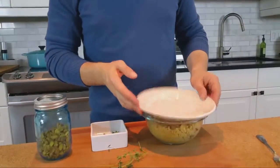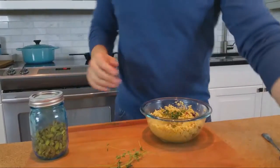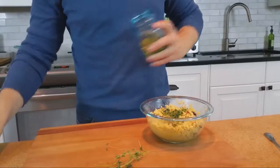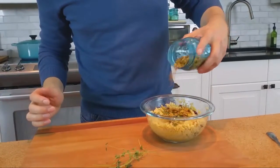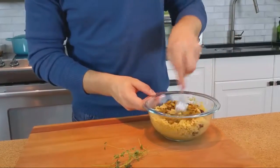The squash is just about to come out of the oven, so I think we can put our final finishes on our couscous. About a quarter or maybe a third cup of nuts to give it that nice sort of crunch.